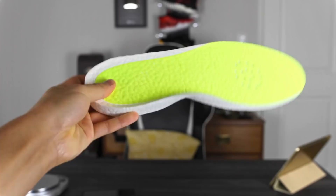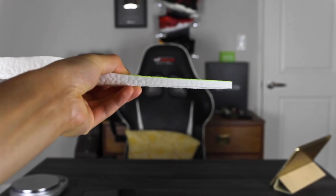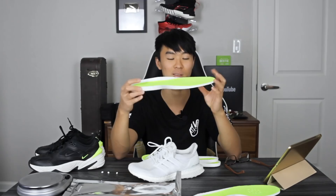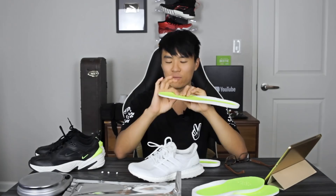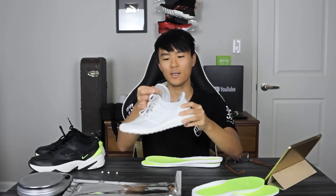Since the thick one is thicker, it won't work if your shoe already fits really well — even after removing the stock insole, the fit will be too tight. It'll probably work if you have a shoe that's a little big, or a boot that's loose in the toe area, because this one is pretty damn thick. The thin one I didn't really have issues with — the fit felt a little tighter than stock insoles, but not by too much, so most people will be fine.